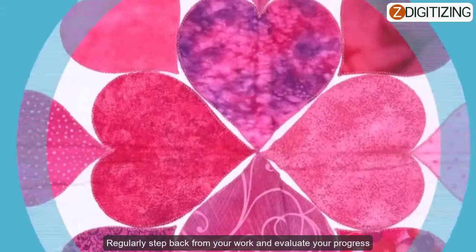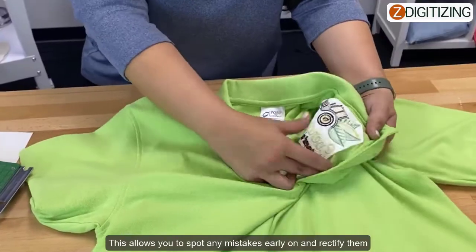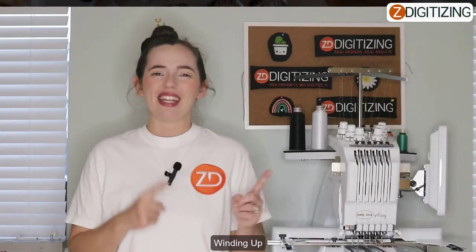Take breaks and evaluate your progress: regularly step back from your work and evaluate your progress. This allows you to spot any mistakes early on and rectify them before they become more challenging to fix.